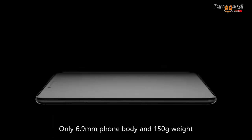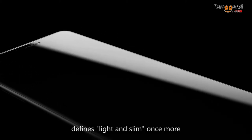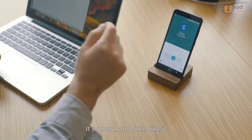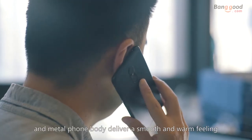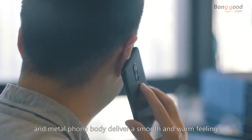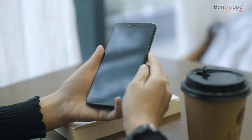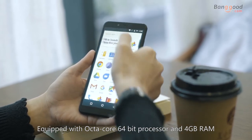Only 6.9 millimeter phone body and 150 gram weight defines light and slim once more. It's an art and feels like it. Dual 2.5D curved design and metal phone body deliver a smooth and warm feeling, just like holding a jade.